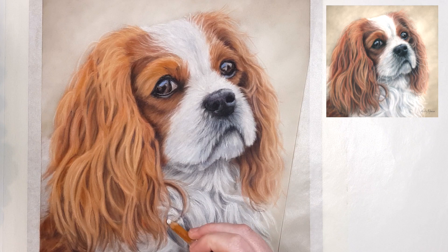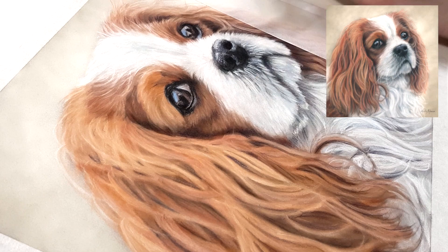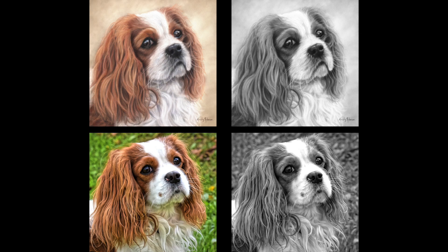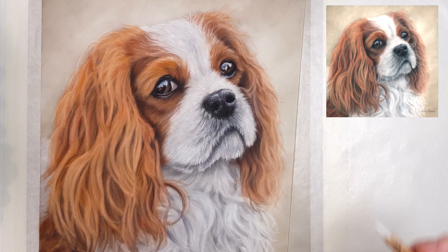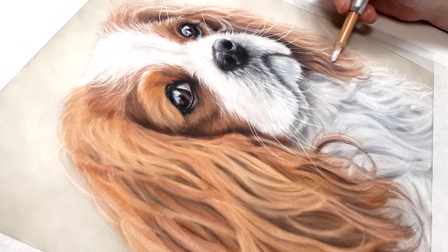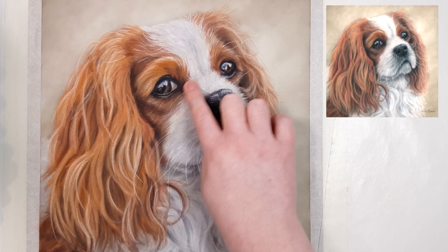Another important tip is to make sure your values are right. One of the most important things you can do to make something look realistic is to get your shadows dark enough and your highlights light enough. If you're unsure, take a photo of your artwork, turn it to black and white on your phone or computer, and compare it side by side with your reference photo also in black and white. You can also zoom in on specific sections — like the eyes or nose — and compare them directly to the same section in your reference.